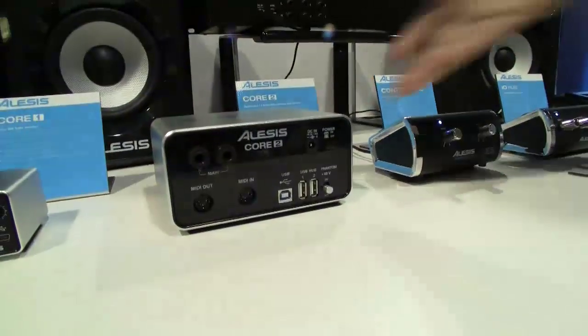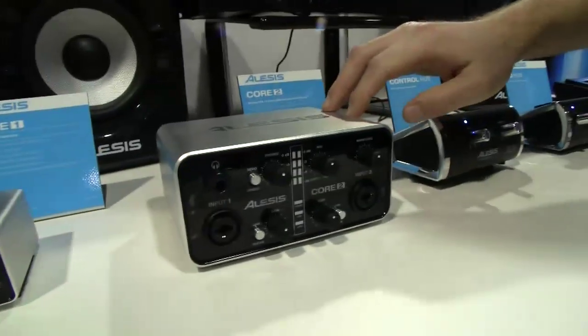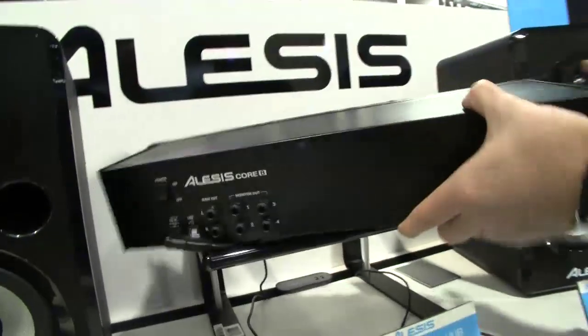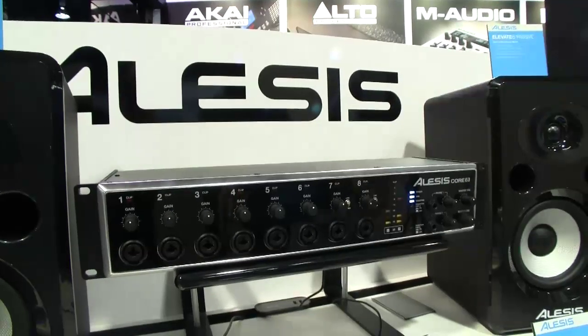Core 2, which I didn't give you pricing on, is $149 street. So to recap: Core 1 is $49, Core 2 is $149, and Core 8 is $299 for eight channels. That's the Core Series from Alesis.